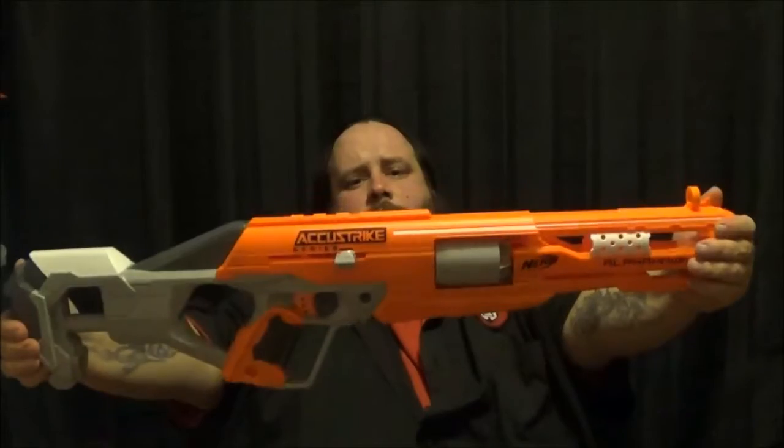Hey guys and welcome back to an episode of Clowny Nerf! This time I am going to be reviewing my brand new Alpha Hawk.